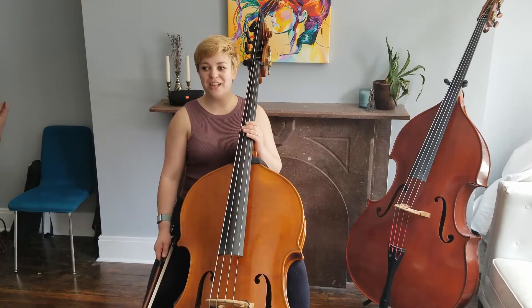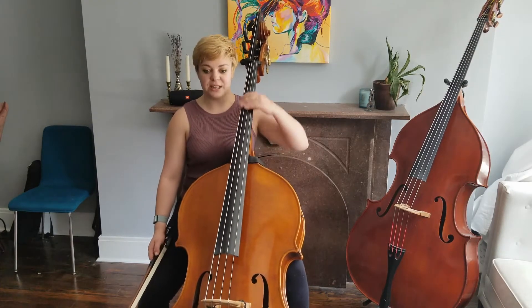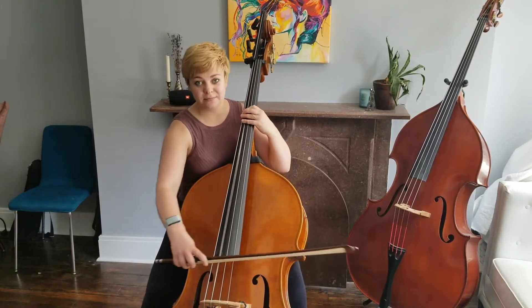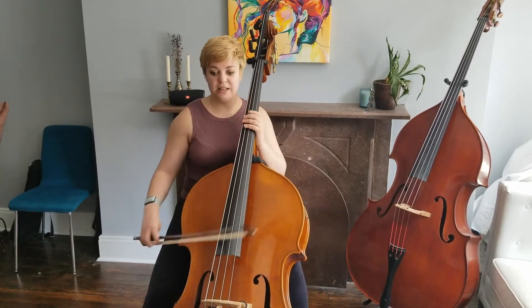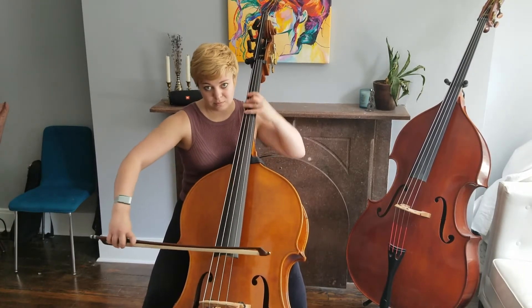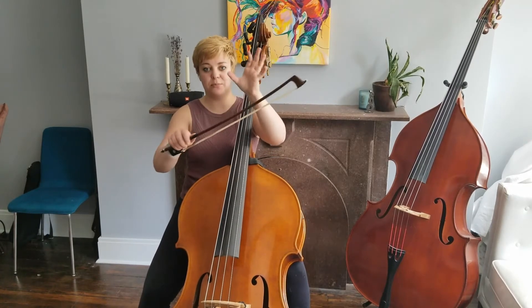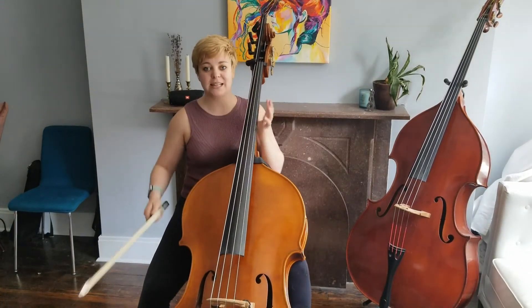My third tip is to stay closer to the middle of the bow or the tip for the sixteenths after C. So rather than this, it will sound like this. Use a small amount of bow for those sixteenths closer to the tip rather than trying to get all the way back to the down bow.